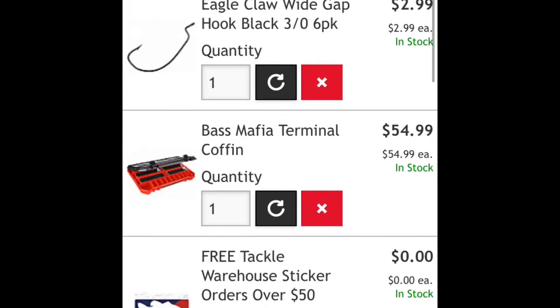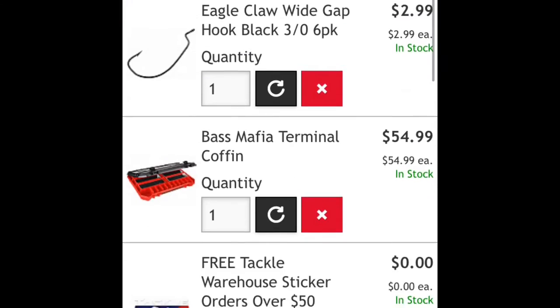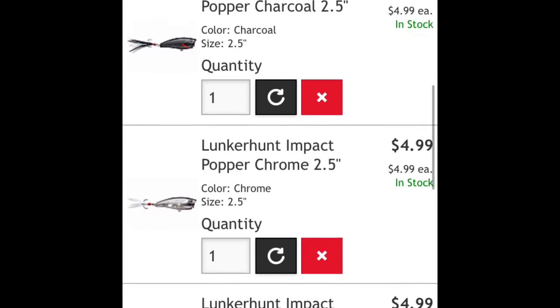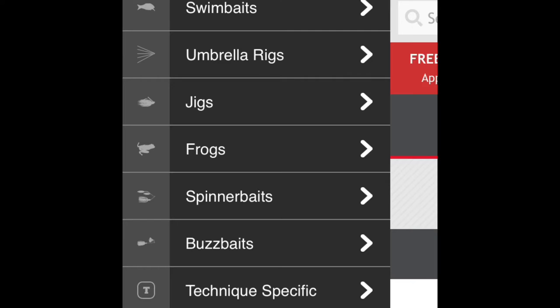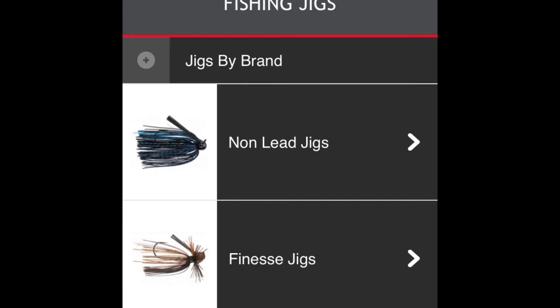Hello, welcome back to another video. Today I'm going to be showing me stocking up on some spring fishing equipment. Here's my cart so far — I have some poppers, some square bills, and at the very bottom there's a jerkbait. I'm going to the jigs, usually a football jig.